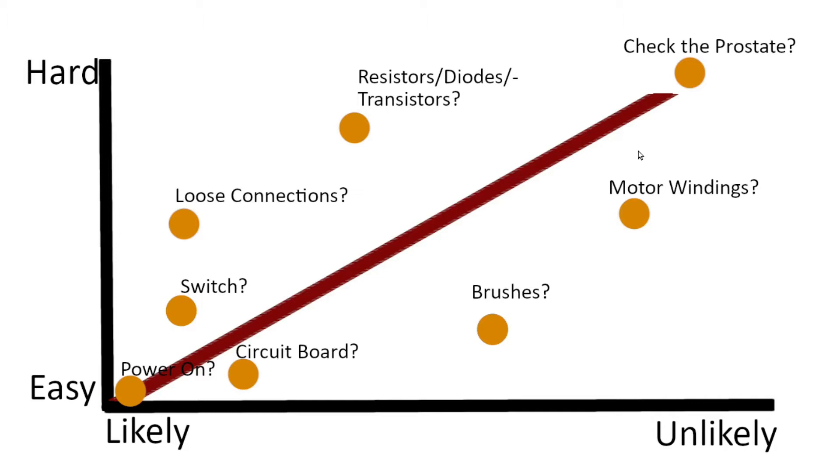If you're troubleshooting something that somebody's already tried to fix before you, and they're like 'yeah, I checked this, checked this' — ignore anything they say and start again from the bottom. They weren't able to fix it for a reason, so you can't really trust any work they've done previously.